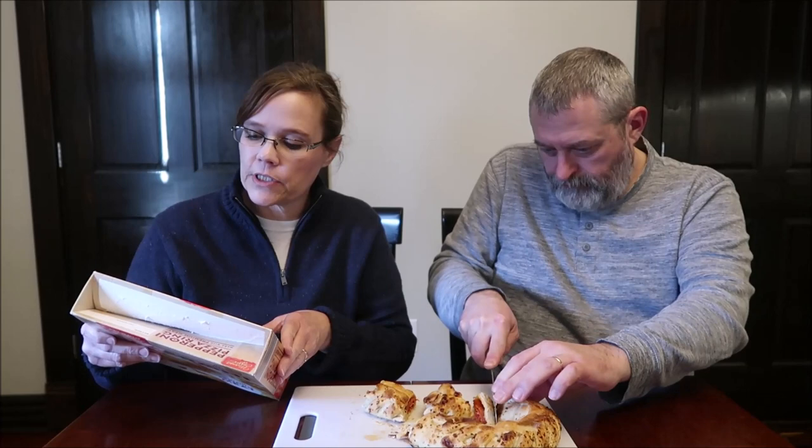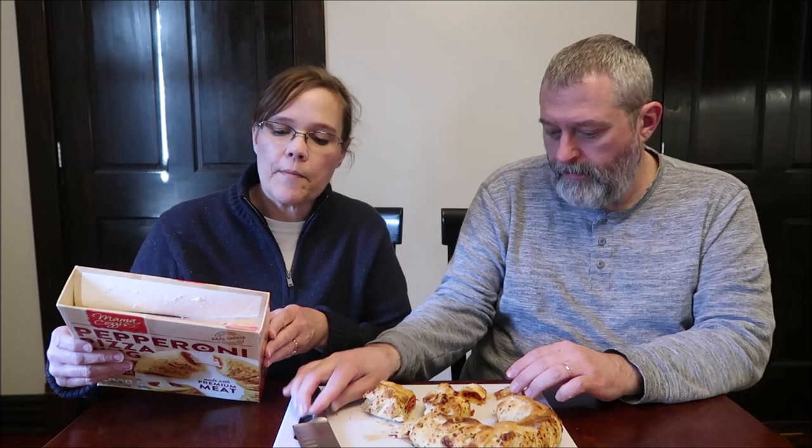It says: 'Mama Cozy's brings the best pizzeria flavors to your kitchen. Our family of Italian-style specialties includes everything from family favorite pizzas to inspired new products. We create each of our recipes using artisan doughs, signature sauces, handfuls of real cheese, and generous portions of your favorite premium pizza toppings.' It's three servings — a third of the ring is 390 calories.